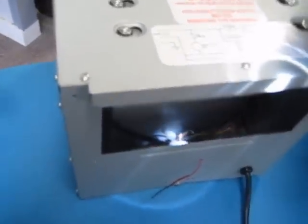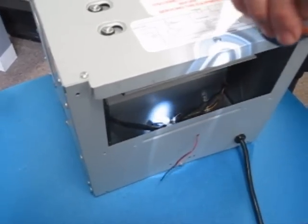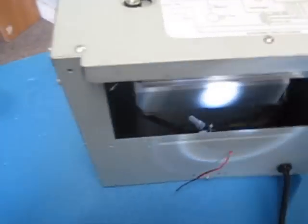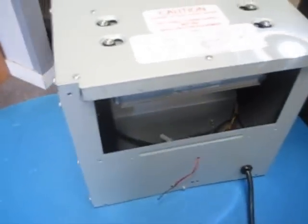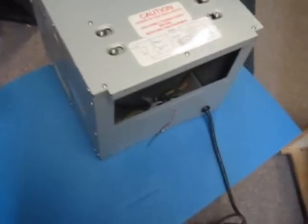Now if you've checked out the unit and there does not appear to be any damage at the wire connections, do a quick survey of any of the other connections in the unit. Any loose connections can cause a heater to act radically.